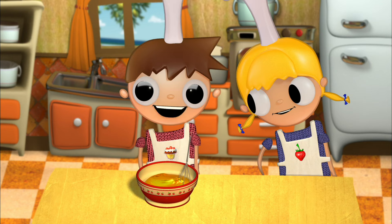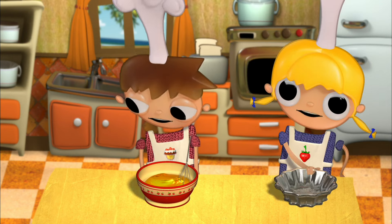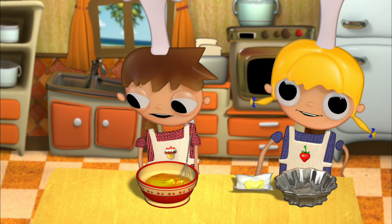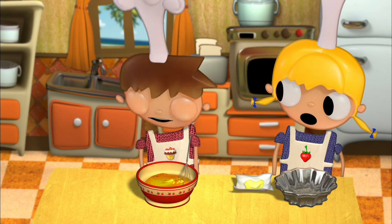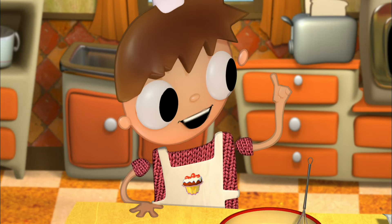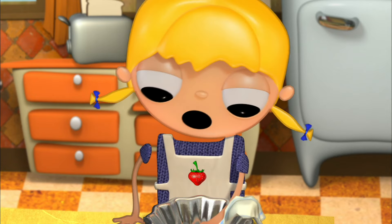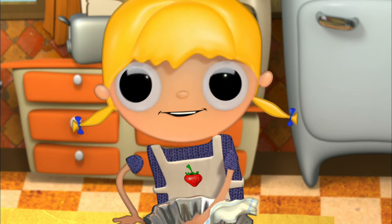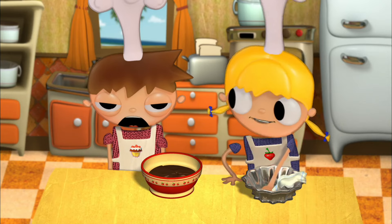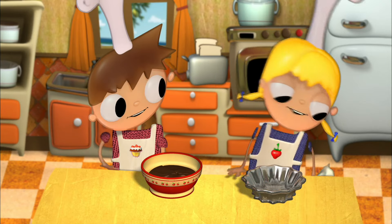The cake dough is ready. We grab the cake pan we're going to use to put in the oven, and we coat the entire surface with butter. What I'm doing right now is so the dough won't stick to the pan. And while Telmo tries to get his super strength back, I'll put the dough into the cake pan.